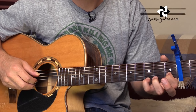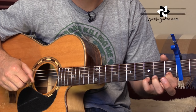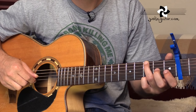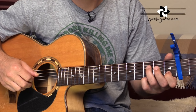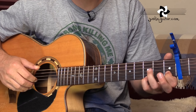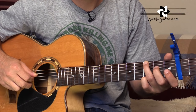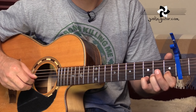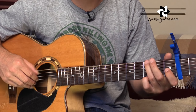4th string, 1st string, 3rd string, 4th string again. Those first 2 bars — you definitely want to get that nailed properly first.